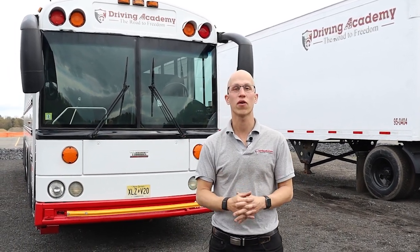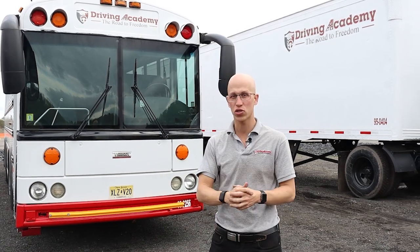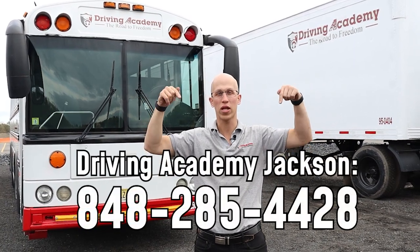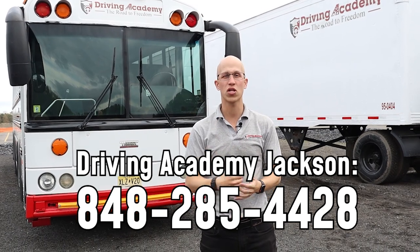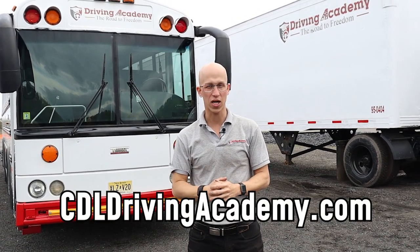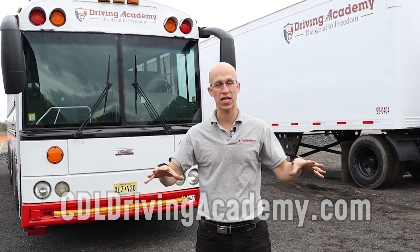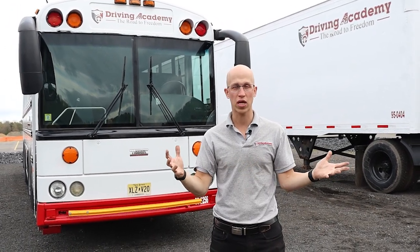If you are interested in getting yourself a CDL Class B with a passenger endorsement because you want to drive a bus like this or something similar, give our team a call or visit our website at cdldrivingacademy.com. If you're in the local Jackson, New Jersey area, we have other locations as well, so check out the website for that.